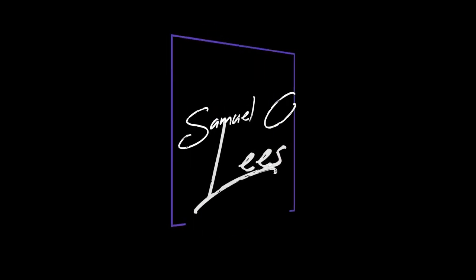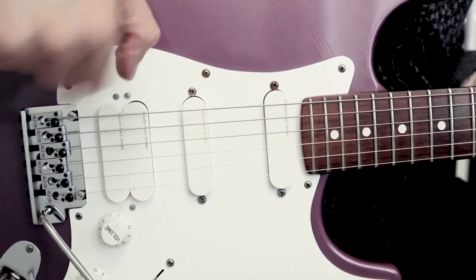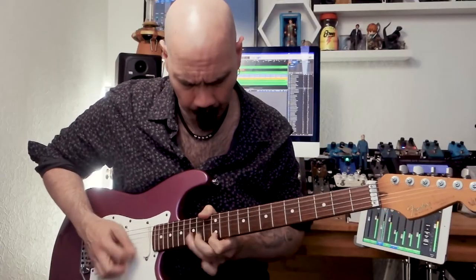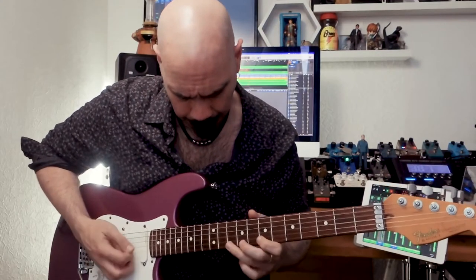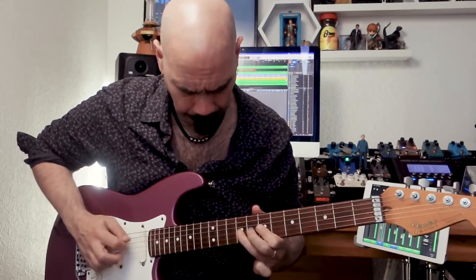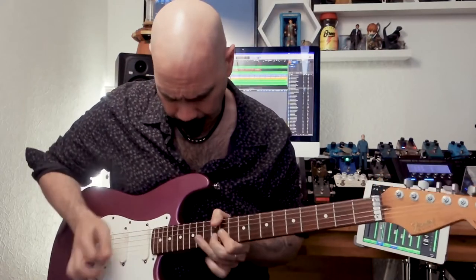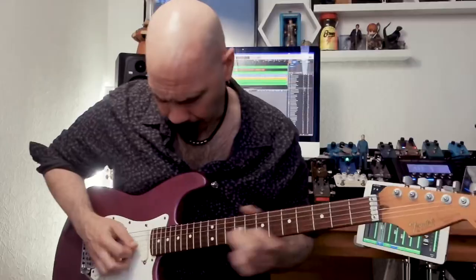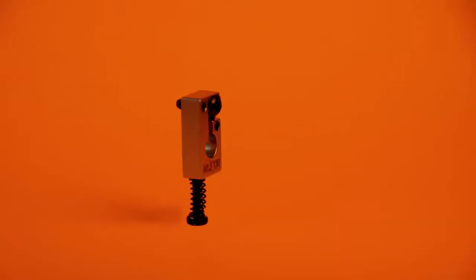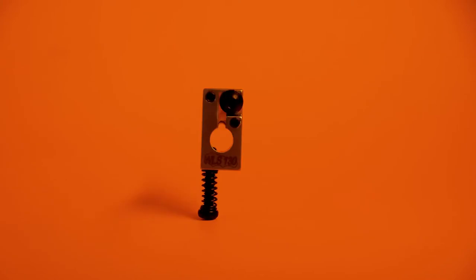Hi, I'm Samuel C. Lees and I'm here to show you a little bit about the Wilkinson WLS 130F locking saddle. The WLS 130F is a version of the very popular Wilkinson WLS 130 saddle. The WLS 130F has an offset intonation screw which makes it perfect as an alternative to solid saddles on modern Fender bridges.